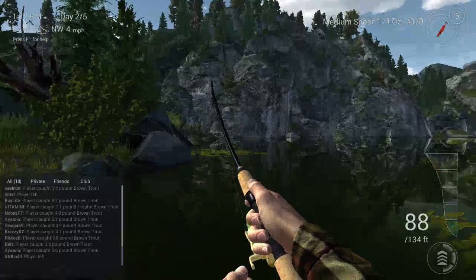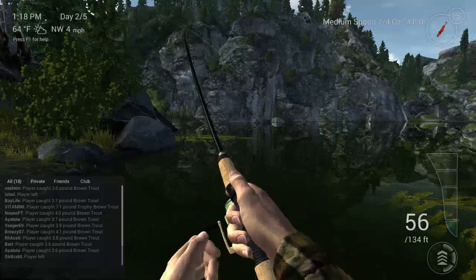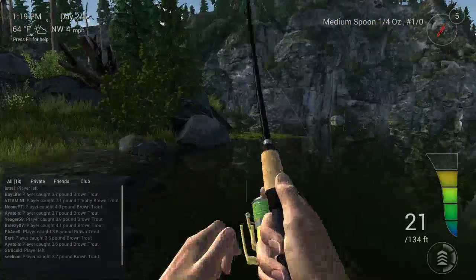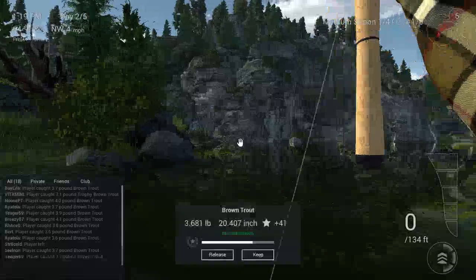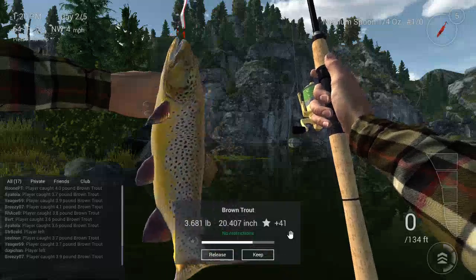Seems like another normal trout — he's not fighting too hard, coming in pretty easy. Yeah, just keep them coming in. You can manhandle these fish a little bit. You can really tell when it's a nice seven-pound trophy. Yeah, there we go — a nice brown trout! Good XP, with this bonus XP that they just put in.